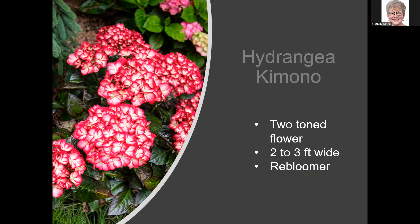Hydrangea Tilt-a-Swirl has interesting flower color — it starts green, then moves to pink, deepening as it matures. It's a three-foot-tall one. I can now say I'm the proud owner of a Tilt-a-Swirl — my husband got me one for our anniversary yesterday. It seems like a strong grower and is unique. I'm going to try it out in my garden and see how it does here in the South.